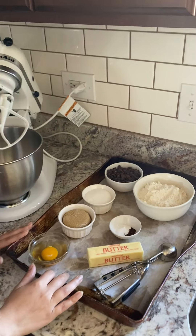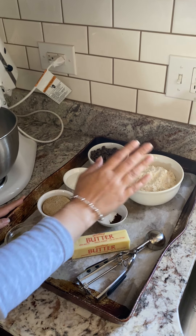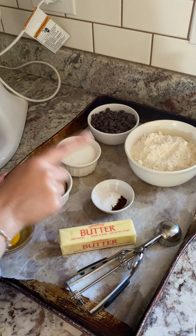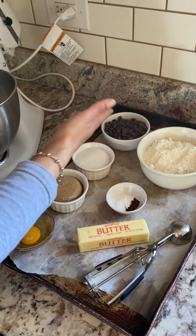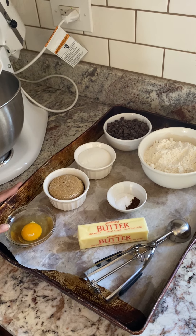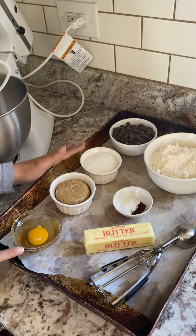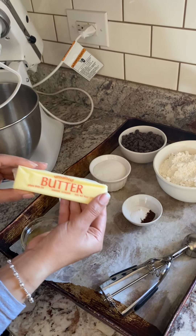Here are my ingredients. You are going to need one and a half cups of all-purpose flour. You will need one teaspoon of baking soda. I also added some instant coffee because coffee and chocolate go really well together — it'll accentuate the flavor of the chocolate, but you could definitely omit that. Then you have one egg here that I added one teaspoon of vanilla to. You have half a cup of brown sugar and half a cup of white sugar, and then unsalted butter.